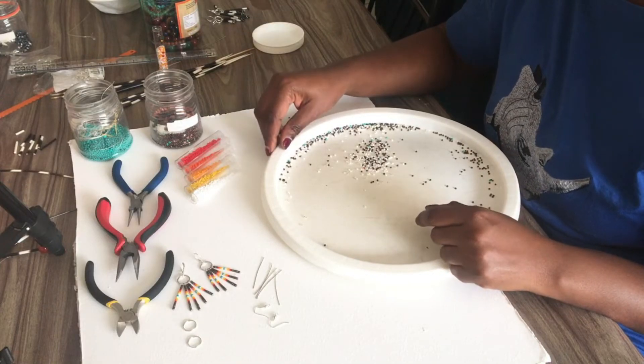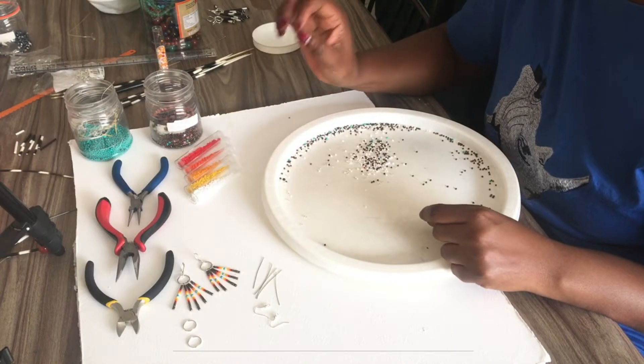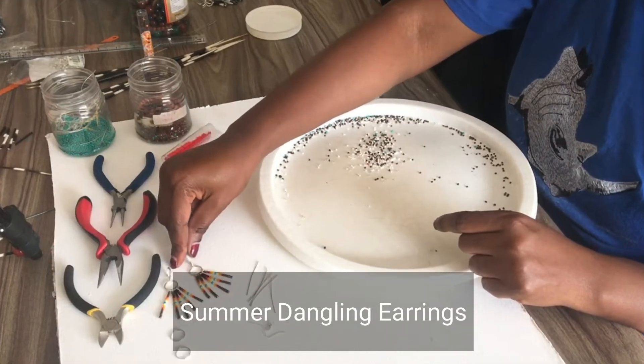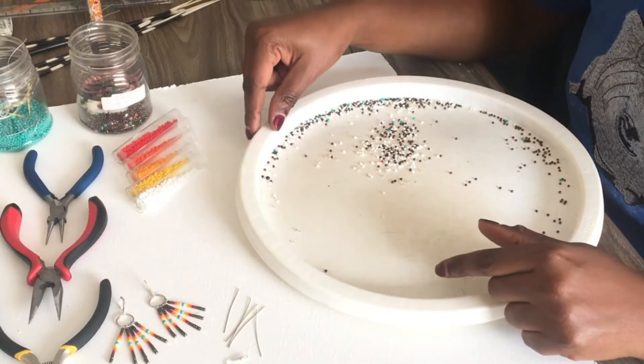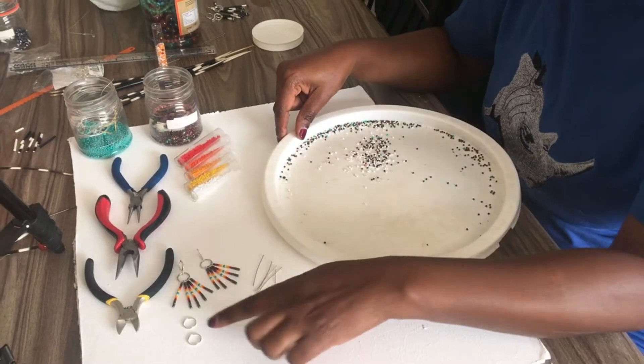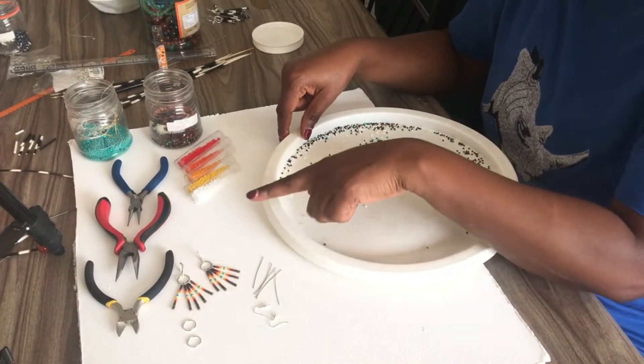Hi guys, today I'm going to show you how to do beautiful colorful dangling earrings like this one here. You will need earring hooks, some head pins, a spacer, and a cutter.